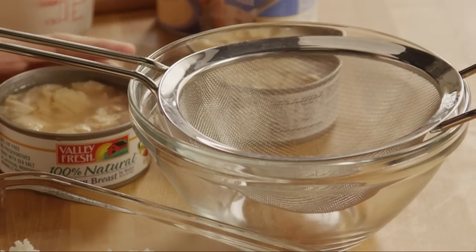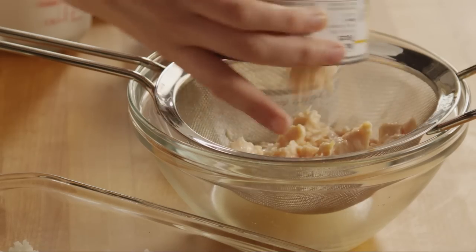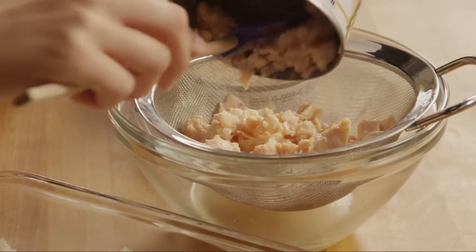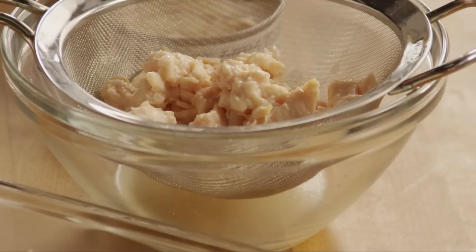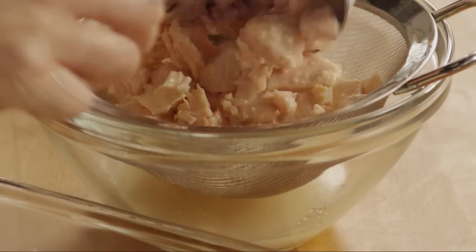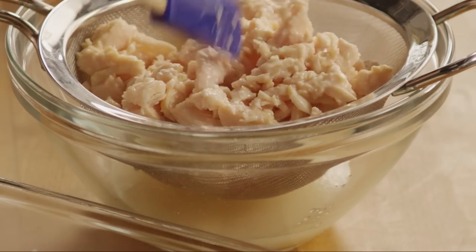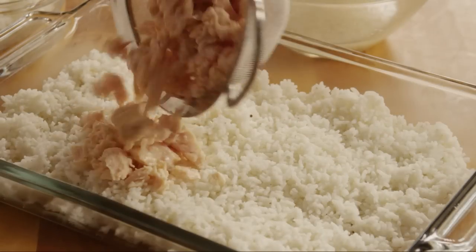Drain two 10-ounce cans of chunk chicken and stir the chicken into the rice.